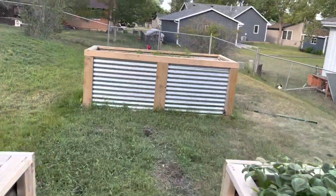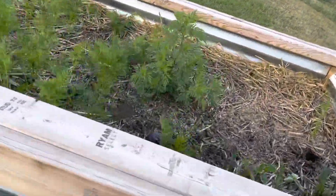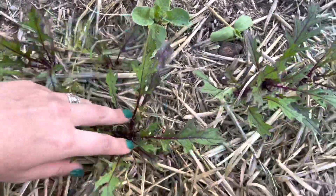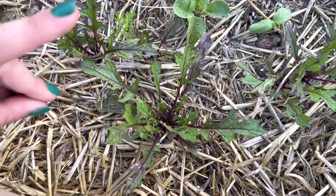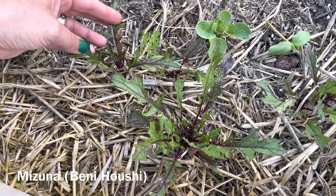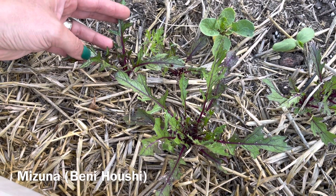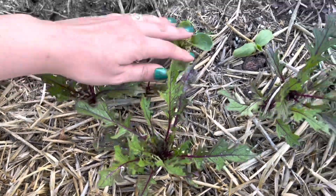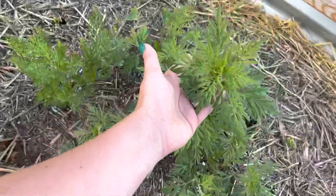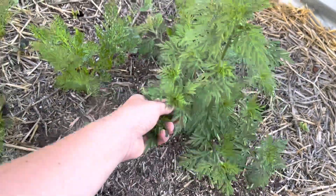Then I'll show you this last bed. This one was our first bed that we planted. I've already taken a lot of stuff out and put it to the rabbit. There are more radishes and a cucumber. This is another thing that volunteered in here — I don't know what it is, but it's pretty, so I'm letting it go.